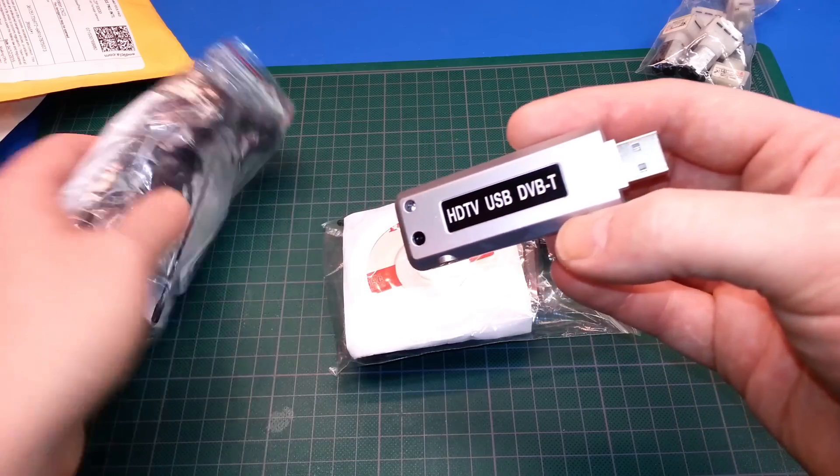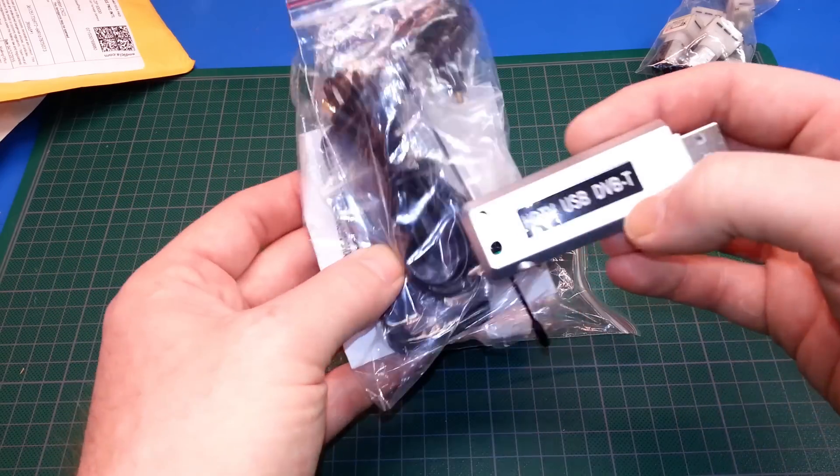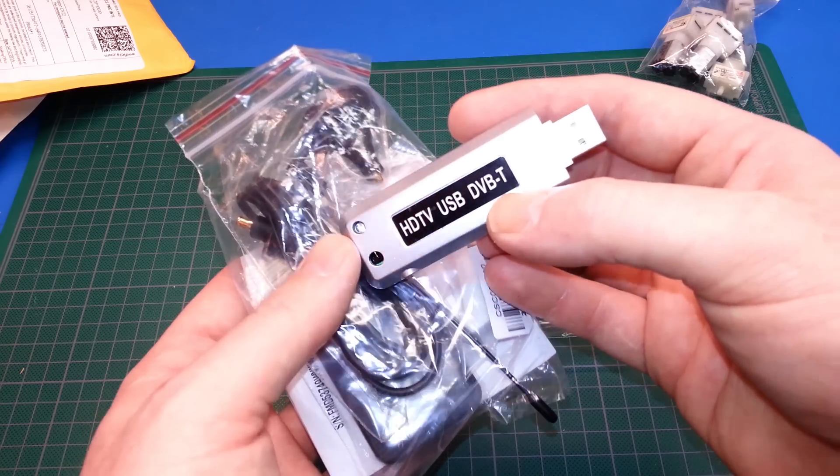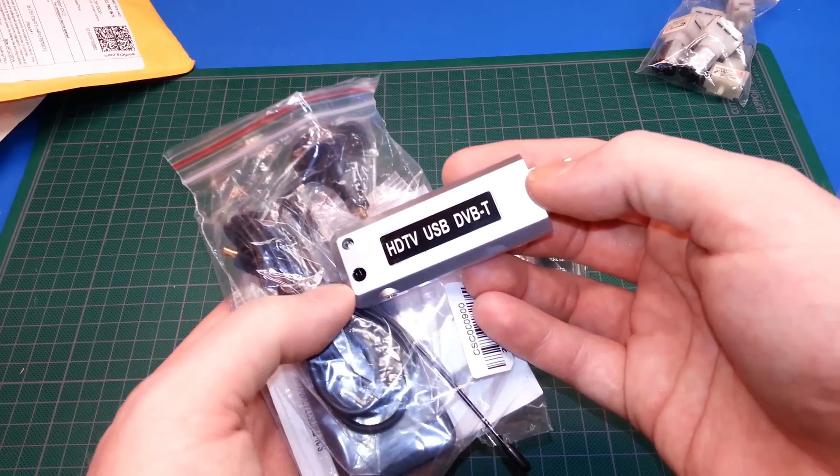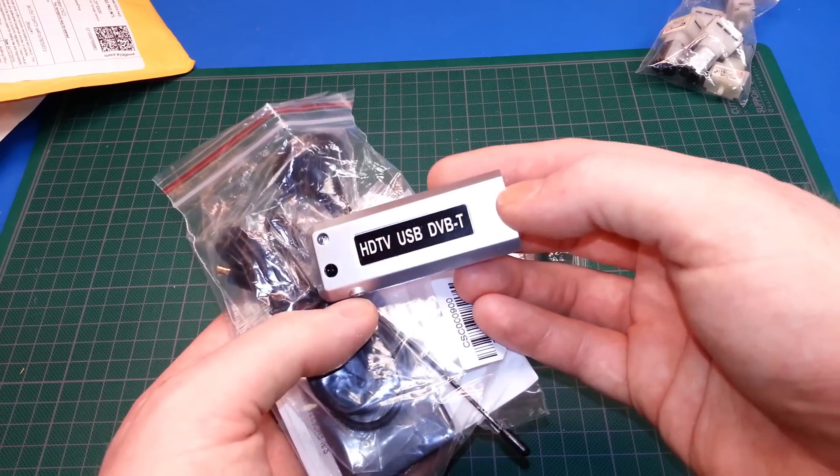We'll see what we can do. If nothing else, we got a remote and an antenna. The price on these was really cheap — cheaper than I'd ever seen them, which should have been a warning sign to me.